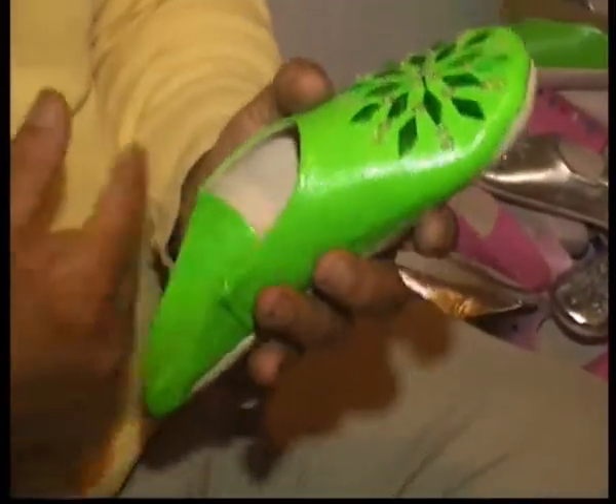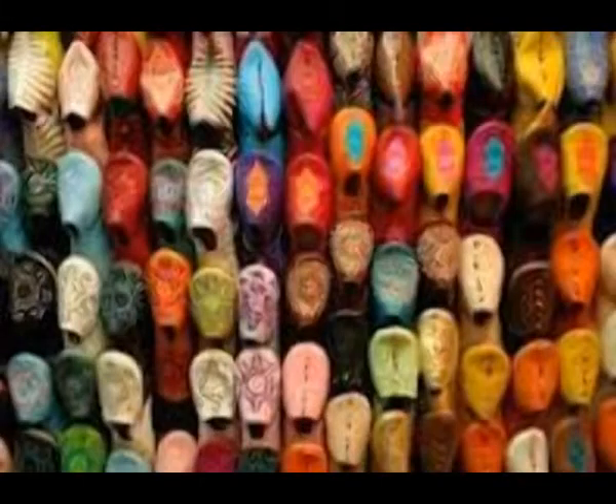Here you get to see all the different tops on a pair of baboush. Sometimes they're beads, sometimes they're the embroidered buttons, sometimes they're threads, cut leather. And here's a whole bunch for sale in the market.